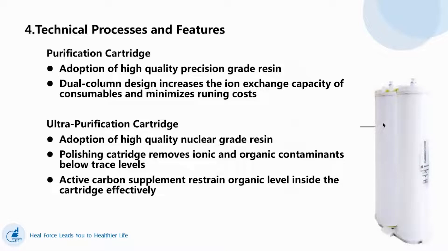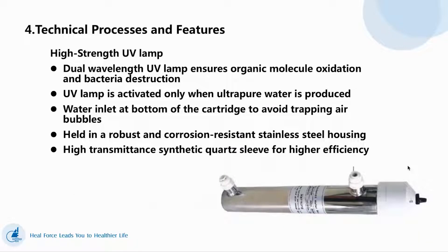This is our purification cartridge and ultra-purification cartridge. The RO water will come through our purification cartridge and become Type 2 water. Type 2 water then comes through our ultra-purification cartridge and becomes Type 1 water. Our UV lamp is dual wavelength — it can reduce TOC and bacteria.